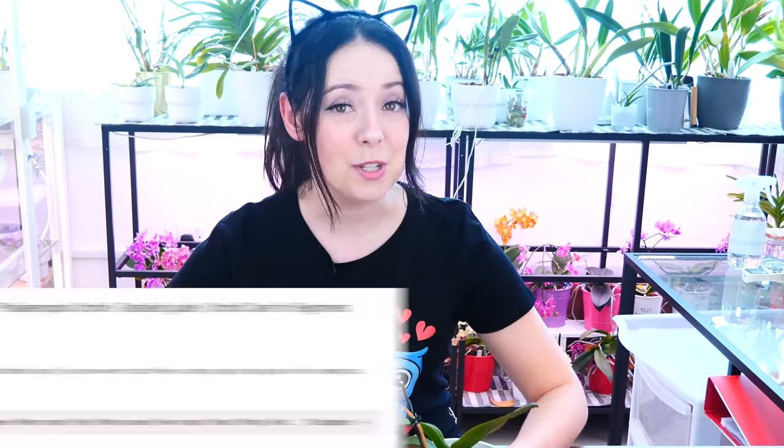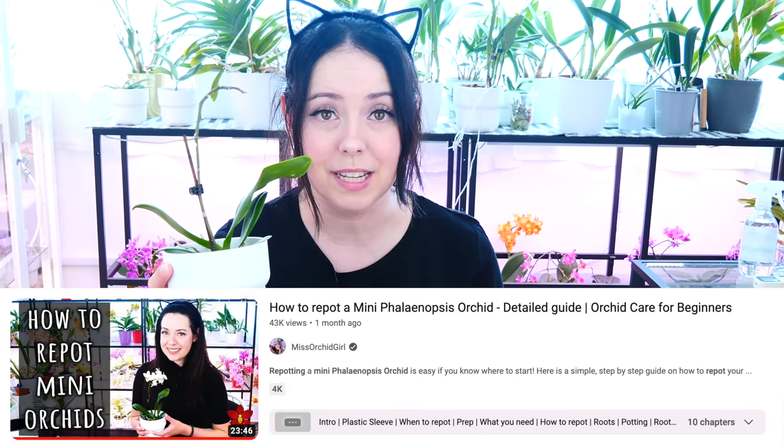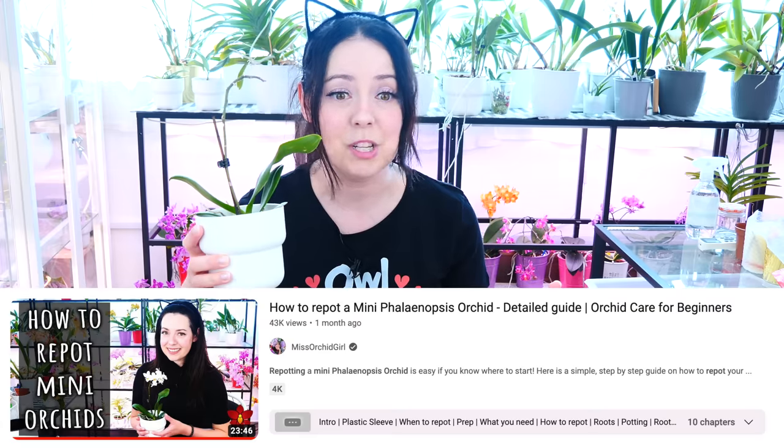Hey guys, it's Danny. Welcome to another episode from our orchid care for beginners series. Today, as promised, part two of our mini phalaenopsis care series. Last time we talked about repotting and today we will continue with some aftercare tips, which will include watering, cutting the flower spike, and a few other details.